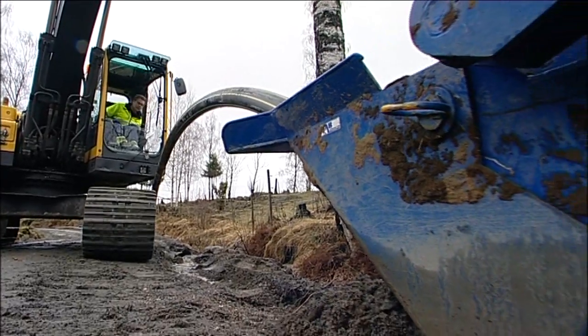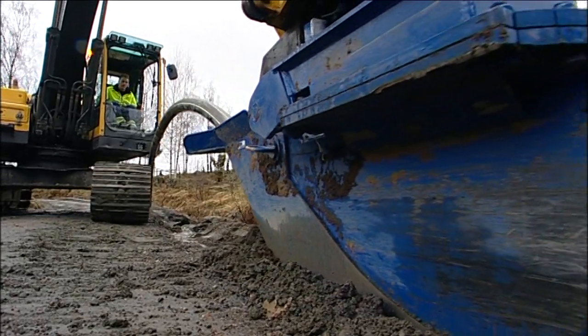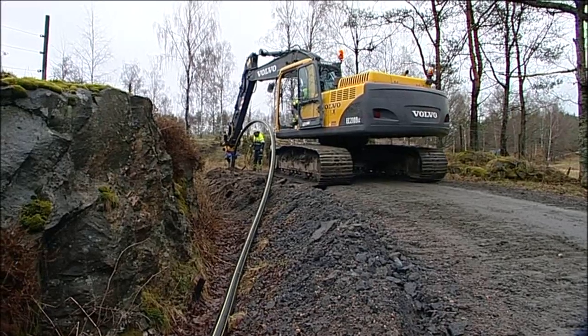The pipe can also be ploughed down into the side of the road. The plough is frontloaded and provides a large radius and very little friction when laying the pipe.